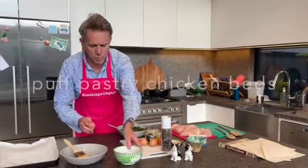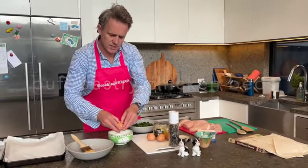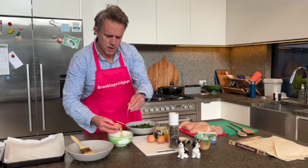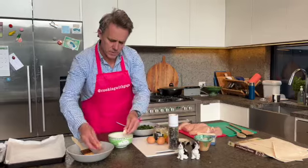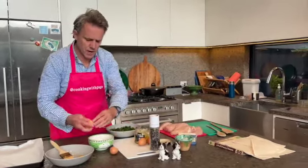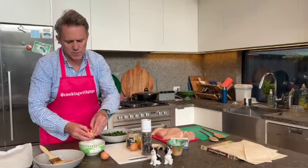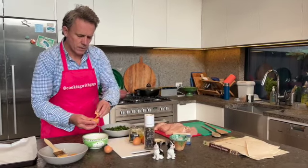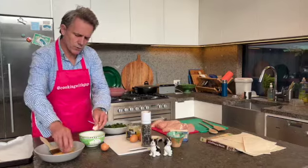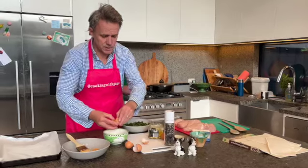I want to egg wash these as well, so I just need to separate the yolks from the white. We just want the egg yolks for this — just a couple of egg yolks. This not only works with a great taste but also helps as almost a glue, holding that pastry onto the chicken itself.